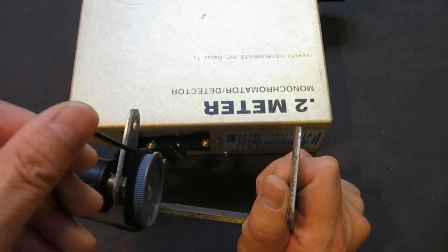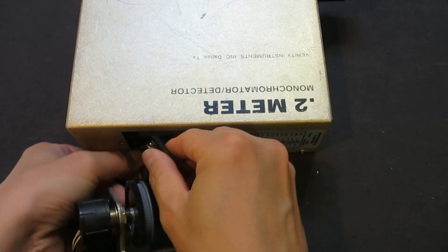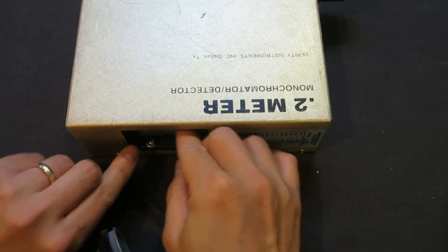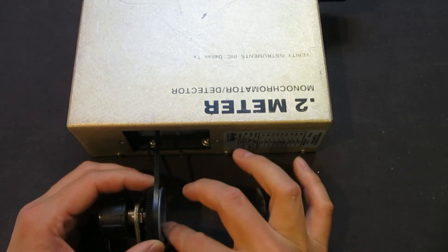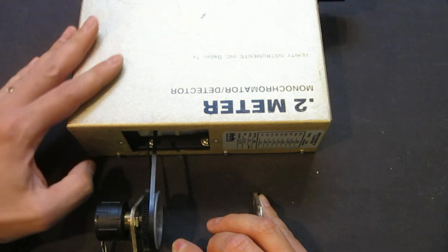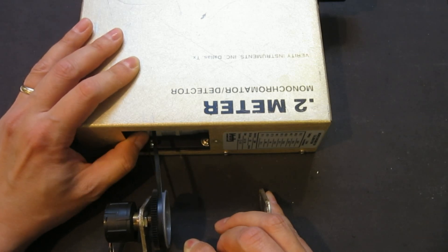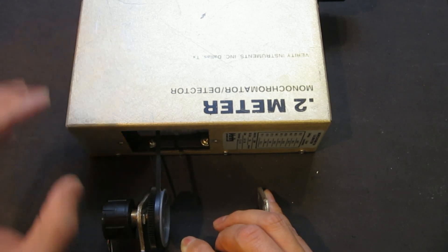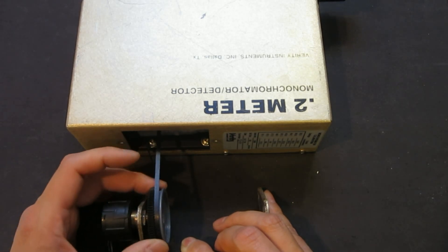The idea is that I wanted to put this over the dial here. When I manually change the wavelength, this optical encoder will move along.